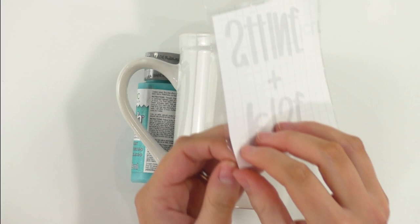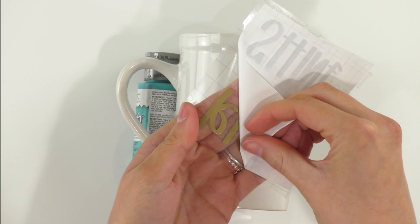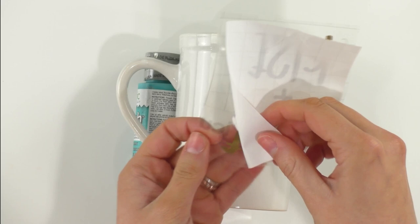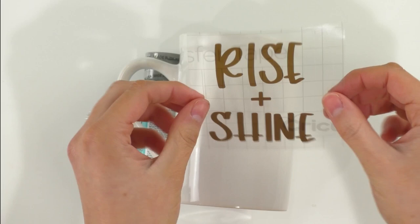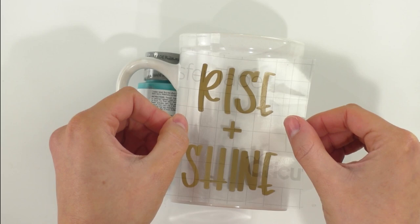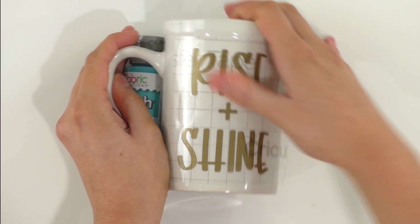Now peel the backing off of your vinyl. If any of the letters want to stick, place it down and give it a little nudge. If you have to, you can place the paper back down, lay the whole thing back on your table, and burnish again. Then flip it over and taco it again — it helps you see where the middle is — and carefully apply your vinyl onto your mug.